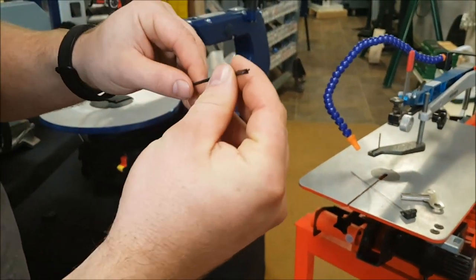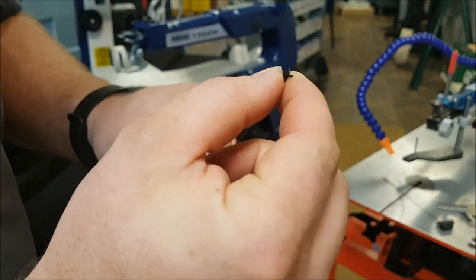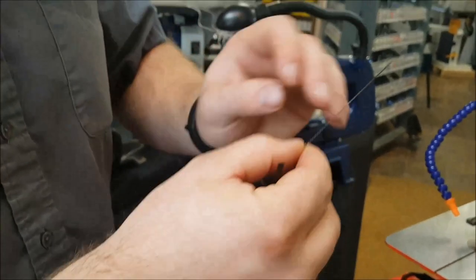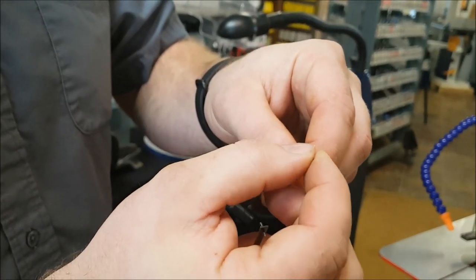This right here is a pinned scroll saw blade. You'll notice there's a pin that runs through the blade, and that's what attaches it to the blade clamp. This one here is a pinless blade — you'll notice there is no pin that runs through it.